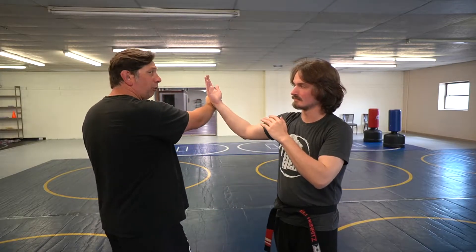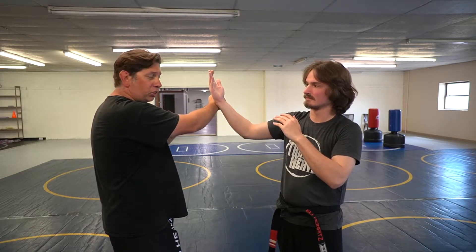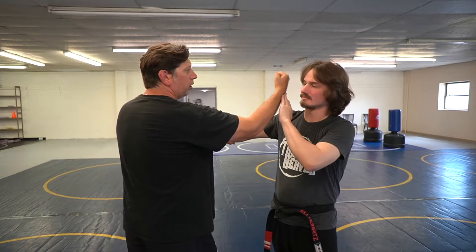Now his hand could push this way, it could push straight down, or it could push to the outside. The outside one's a little bit different but it's really similar — I just catch here and strike.